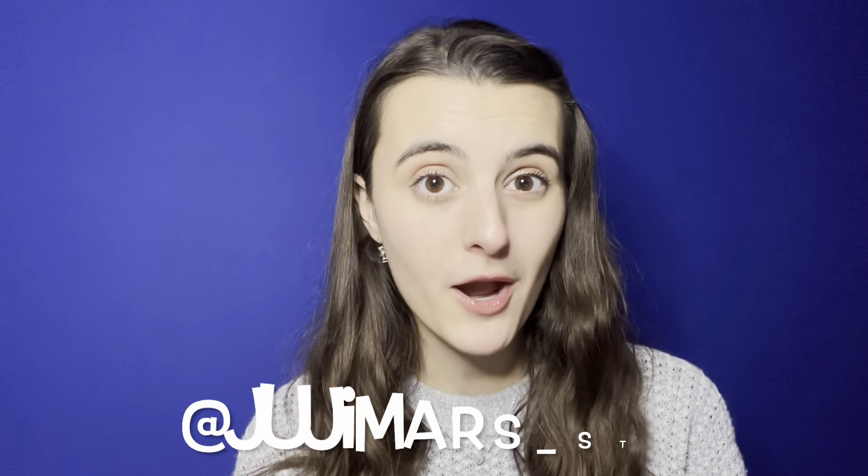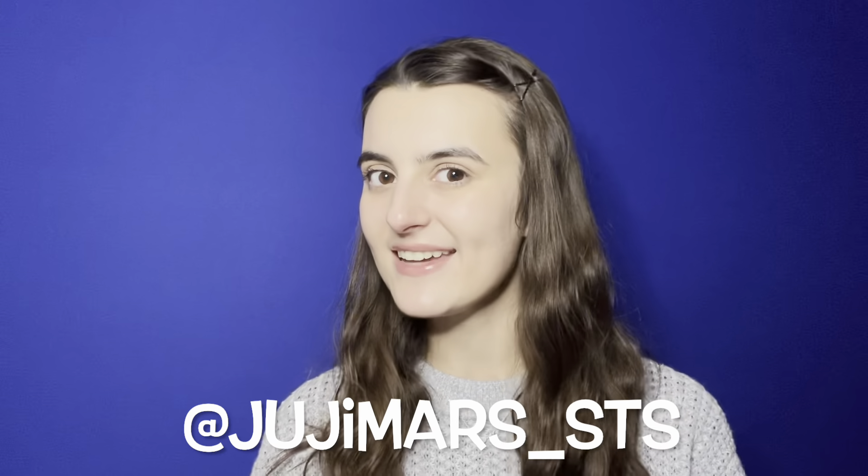If you found me on my Instagram, the YouTube channel link is in my bio above. And if you found me on YouTube, you can find my Instagram, which is at jujimars underscore STS, which stands for Storytime Singalong — you can follow me along there too, and I'll be posting one video a month. For a little bit more about me personally, feel free to check me out at www.julialorrainemarson.com.